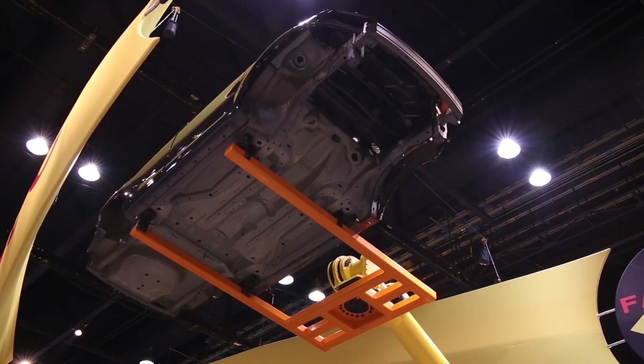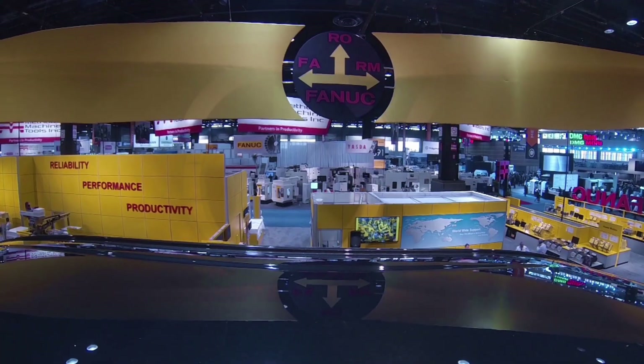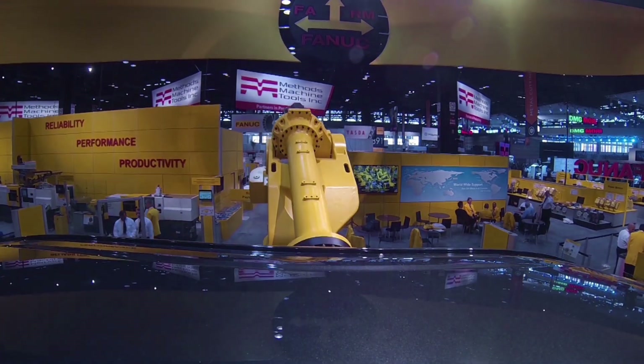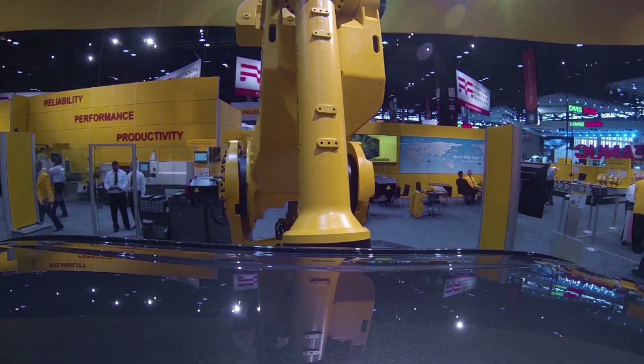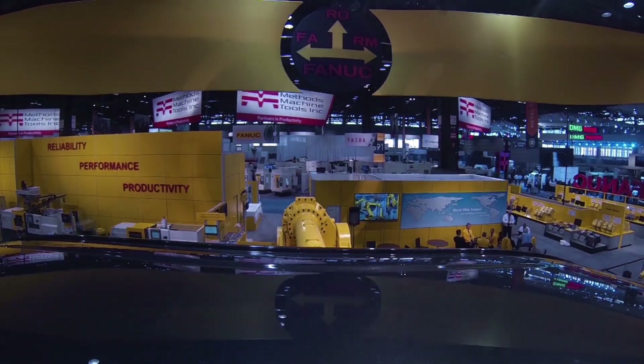Once completed, the robot lifts the car body high into the air to show its strength and reach. The M2000IA 900 is capable of lifting up to 900 kg and has a maximum reach of 4.7 m and a 6.2 m vertical stroke.